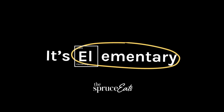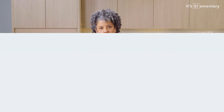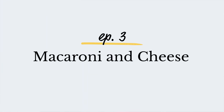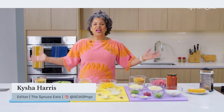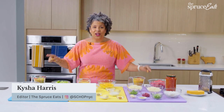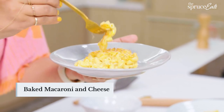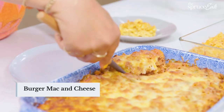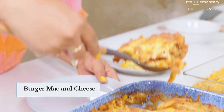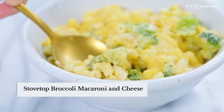It's elementary. You wanna know what makes mac and cheese mac and cheese? Today I'm gonna let you know. This is the type of foundational cooking we are talking about at The Spruce Eats. Hey everybody, I'm Keisha Harris, an editor here at The Spruce Eats, and today we are going in on mac and cheese. We're gonna start with the all-American cheddar noodles in the oven, then a burger mac and cheese with a jarred tomato sauce and beef, and finally a stovetop mac and cheese with broccoli and cheddar.